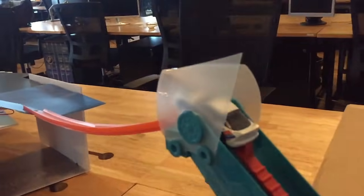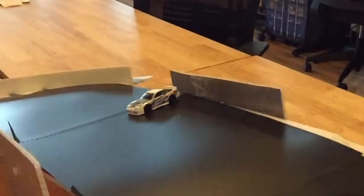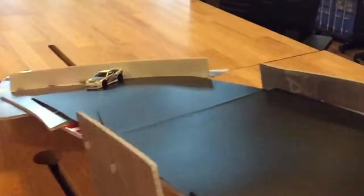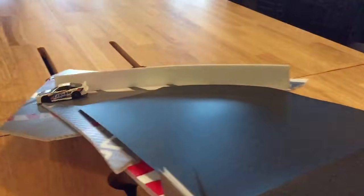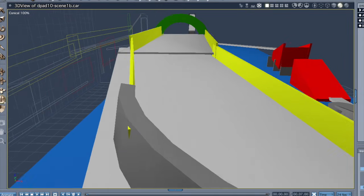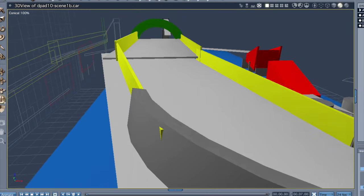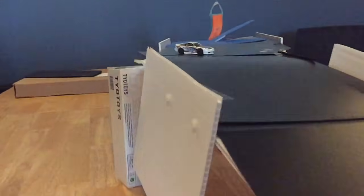The best feature is the long drift area with sponsor barriers on either side. The track then leads to a U-turn followed by a booster area just before a jump feature. The cars then return to the elevator which brings the cars back to the beginning of the track.